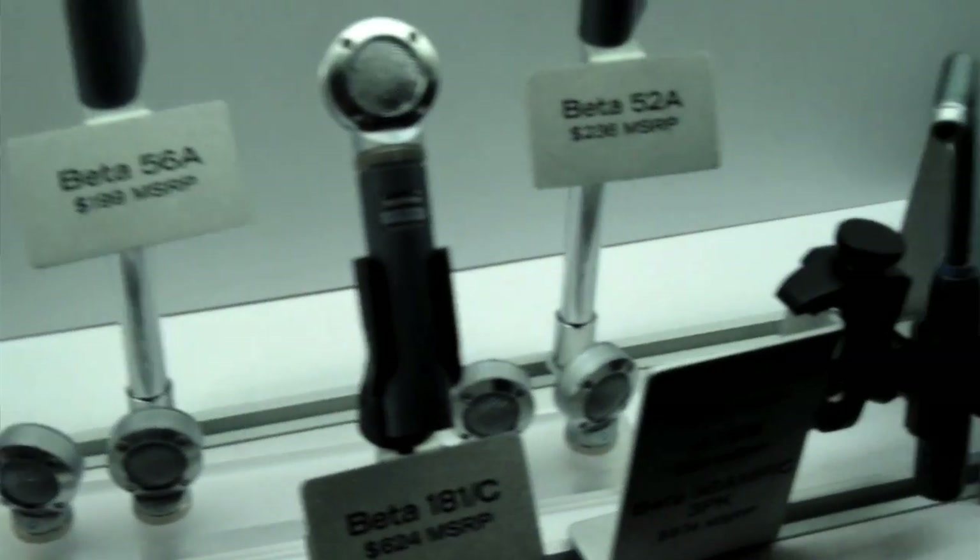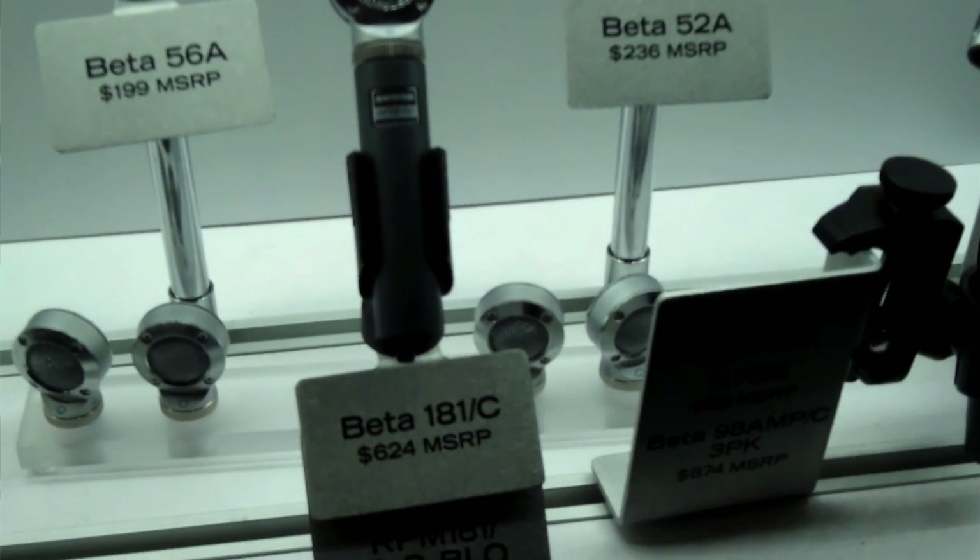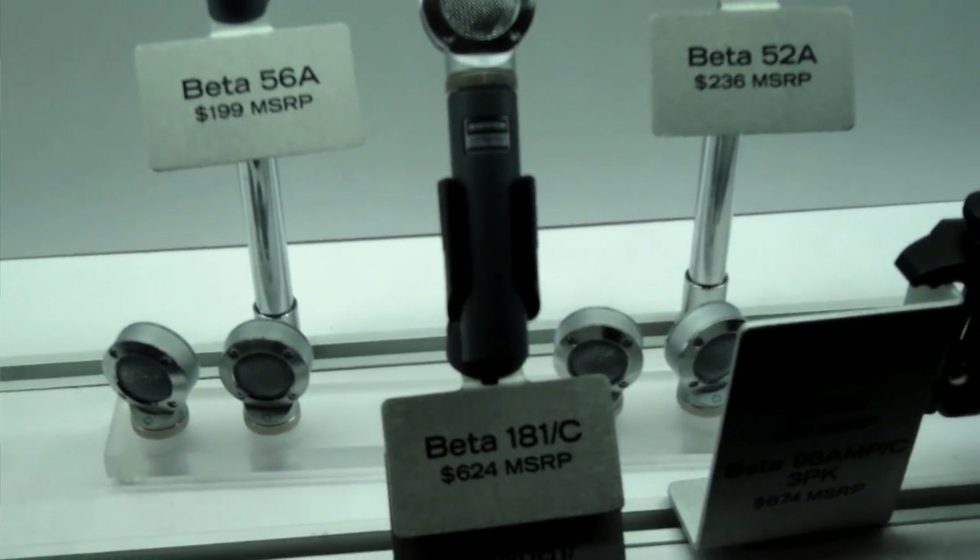As you can see, it's a very small microphone. It's also a small diaphragm condenser microphone, and it's also side addressed. Three things that make it pretty unique, we think.